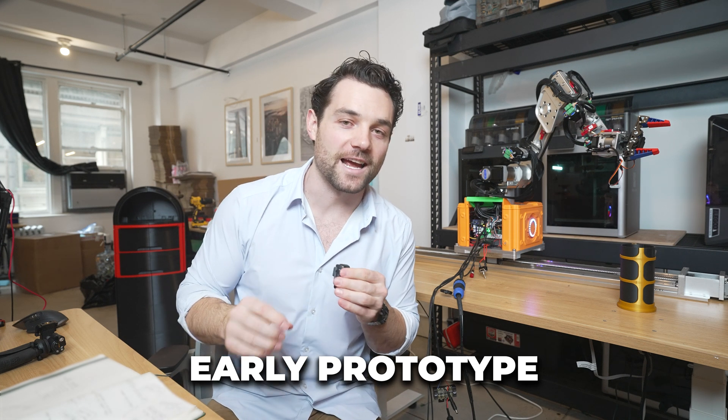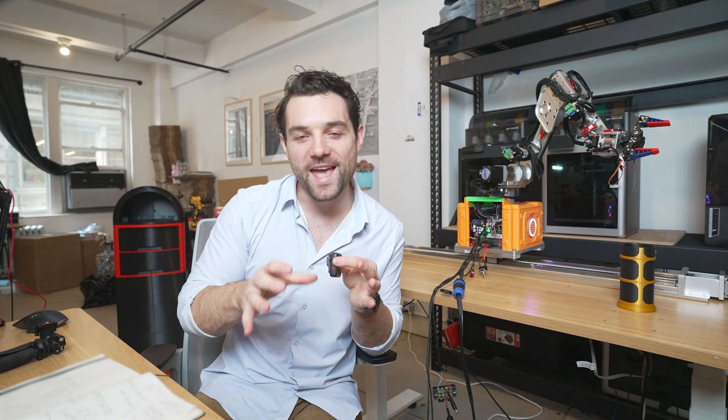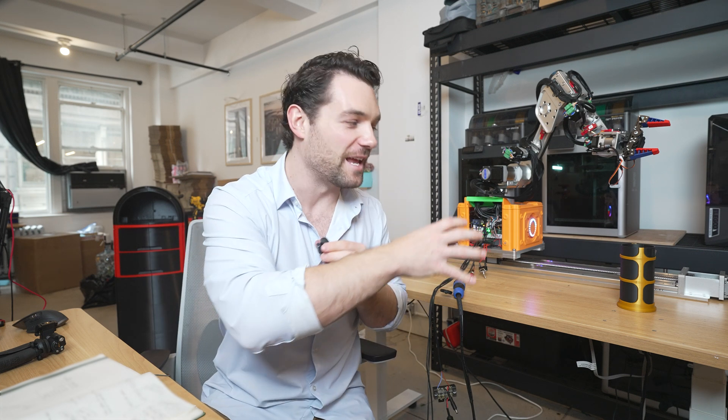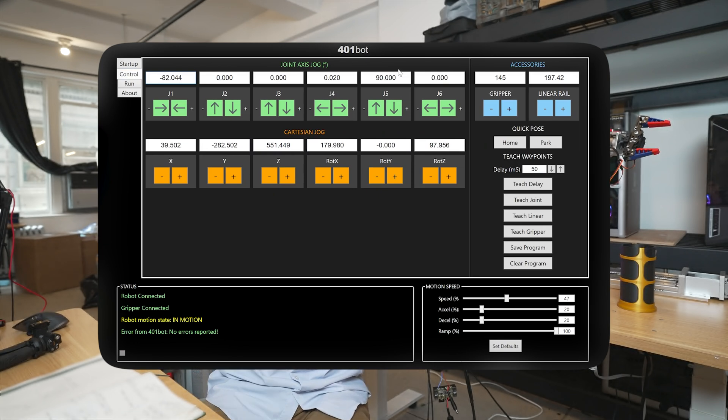I'm going to do this one joint at a time. The production model robot may or may not require calibration — we have some parts we're trying to upgrade. At the beginning, you just have a calibration sequence and we're good to go. In the control panel, we have simple up and down arrows, left and right arrows, gripper control, and rail control. There are also buttons to move multiple joints of the robot all at once. The whole goal is to make this easy enough that anyone can do it.